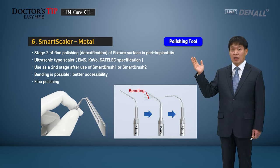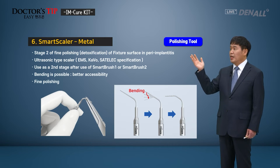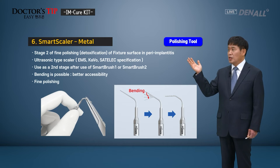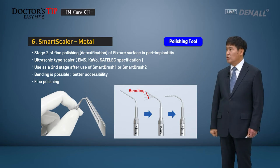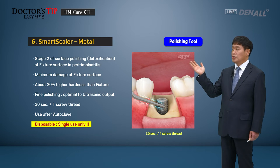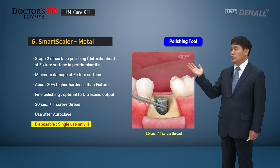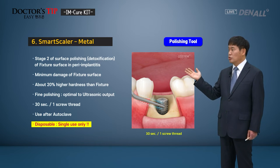Next, Smart Scaler. There are metal and plastic versions. The metal version, after polishing is done on the fixture surface using Smart Brush 1 or 2, allows a finer polishing. An ultrasonic type scaler can be connected. It can be bent as designed, so you can access the desired area more easily. Smart Scaler Metal is for the final polishing and is designed to give minimal damage to the fixture surface. Ultrasonic can be used for the fine polishing. For each thread, use it for 30 seconds, and this is for single use only.